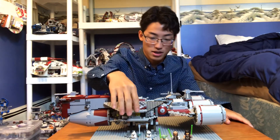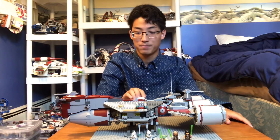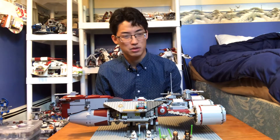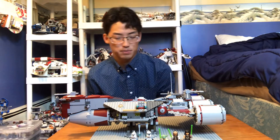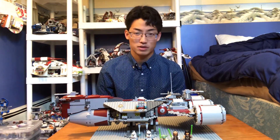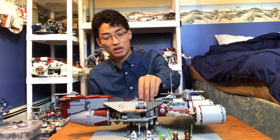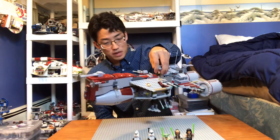This set is one of my favorite Clone Wars sets that they've ever made. It's a set that I feel like they probably will never remake. So I'm happy that I have it. It's not like the Venator, where I feel like it's a little bit inevitable that LEGO is going to eventually make another Venator-class cruiser. But this Republic Frigate, I think its time has come and it's gone.